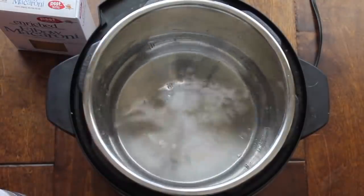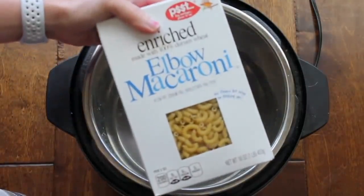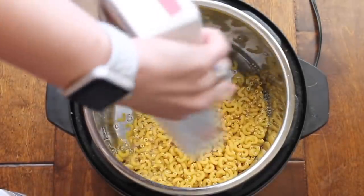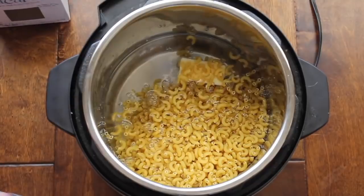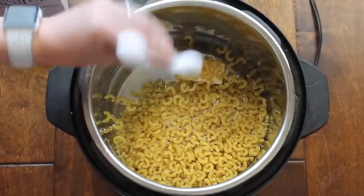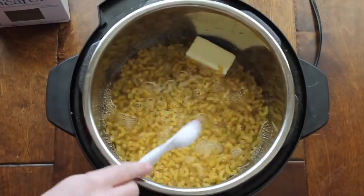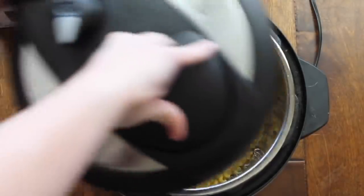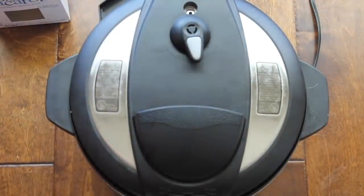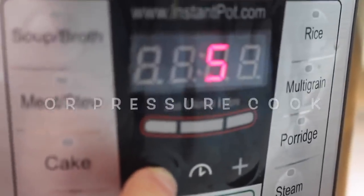Then you're going to add four cups of water. Next you're going to add four tablespoons of butter — you can just throw it right in there. Next is one pound or 16 ounces of macaroni. You can use any kind, but I like elbow macaroni. Then add a half teaspoon of salt right on top. Stir it up just a little bit so all the macaroni is covered by the water. Put your lid on, seal it closed and make sure it's on sealing, not venting. For the timer, push manual and go all the way down to four minutes.